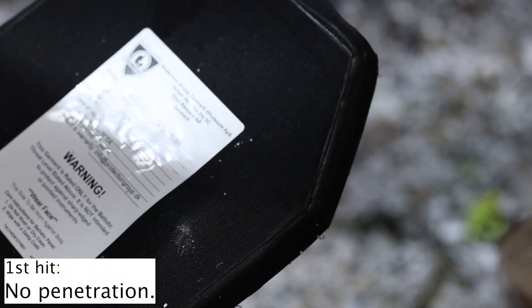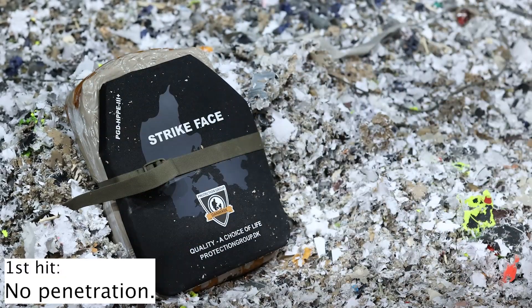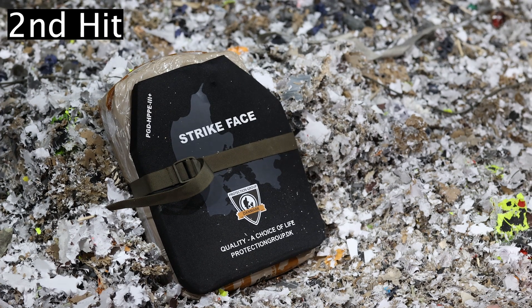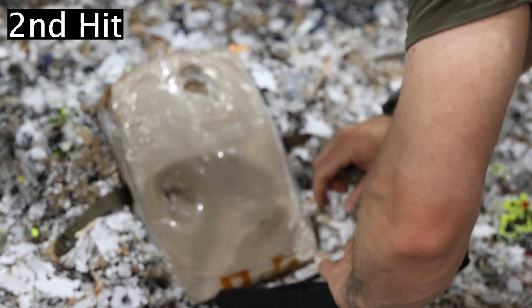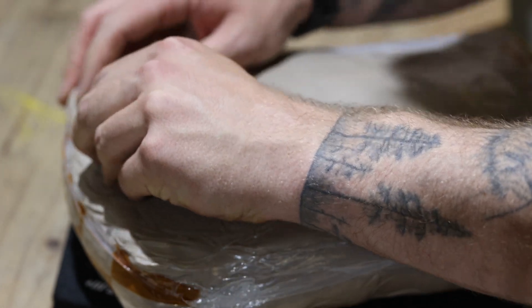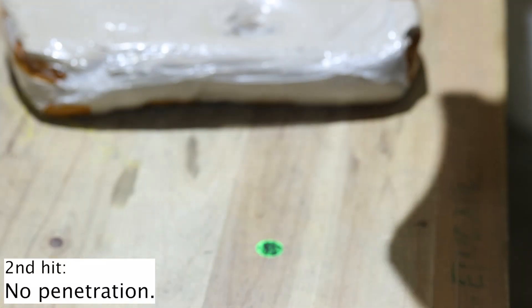Still no penetration — that's good. But this has to be a hard punch. Let's add a second one. The second one is again a super hard punch but still no penetration. You can see the foil is ripped but the clay looks fine — just a deep, deep dent.